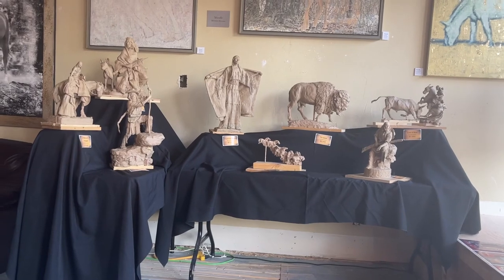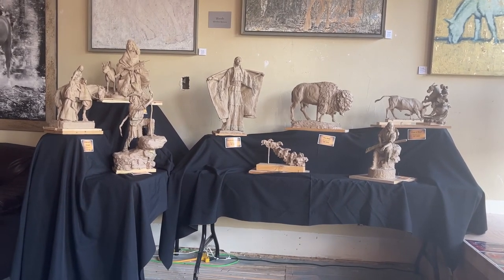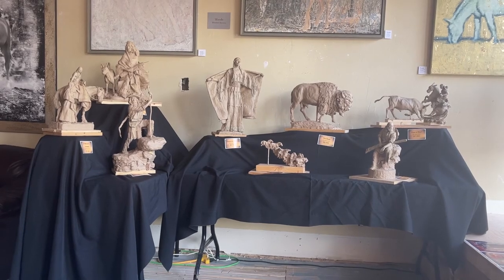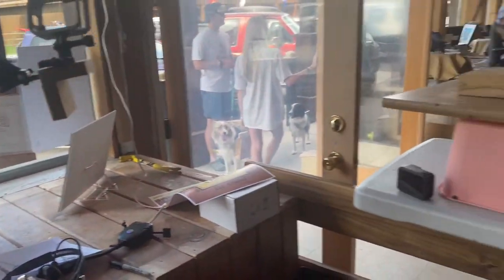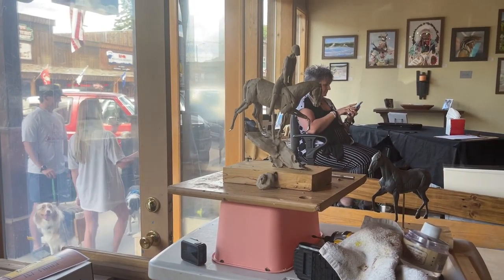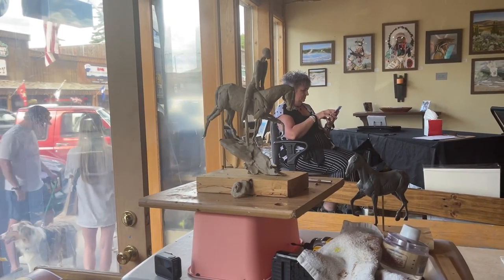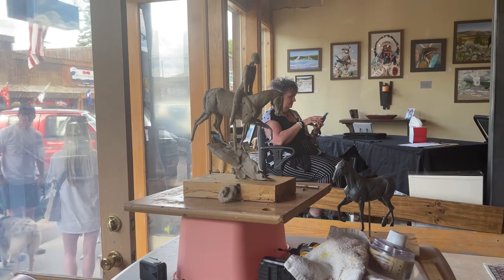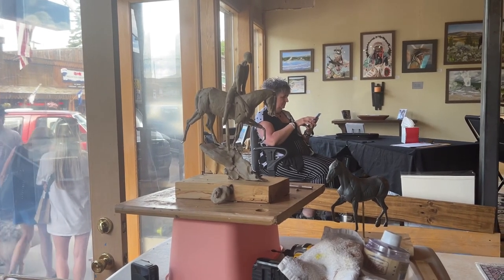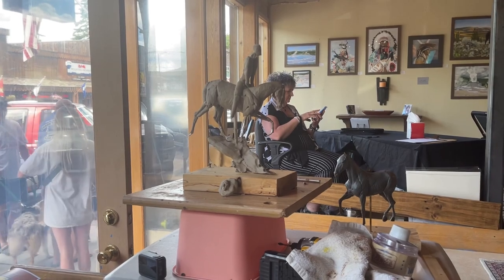I rearranged my sculpting area and put the sculptures against the wall. They're displayed better there — people can see them better. I'm still in the same spot I was in before to work on my horse. This took a little part of the afternoon, so I'll see you guys tomorrow, and we'll be working more on the Jim Bridger on horseback.